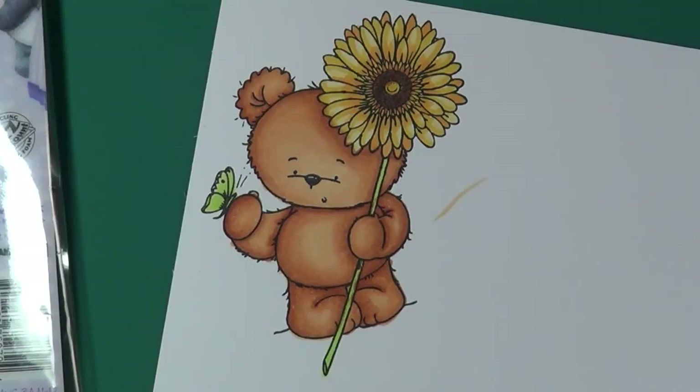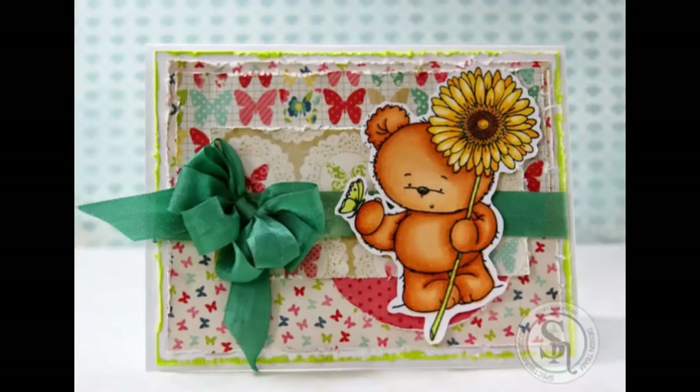Here is our finished colored image, and here's what it looks like once placed on a card front. I'm using Party Paws Bamboo from Crafter's Companion — it's an easy mount stamp set. The Spectrum Noir markers used are TN2, 3, 4, and 7; GB1, 3, and 4; and CG1 and 3.